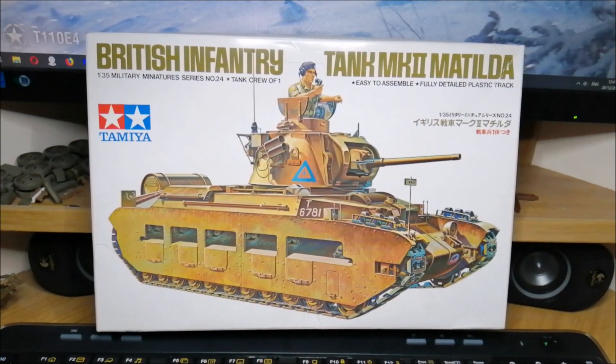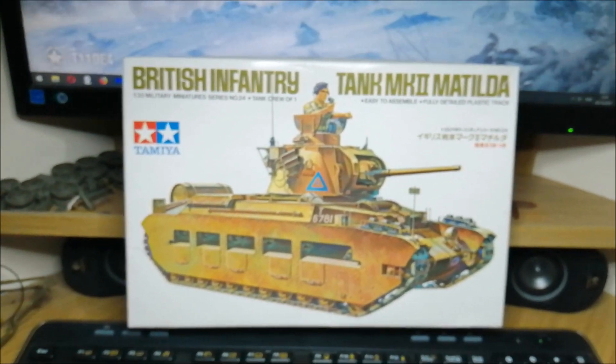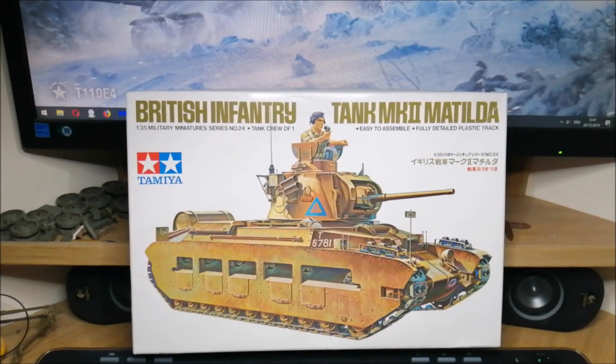Matilda Mark II and the Matilda Mark II — so there you go, guys. Thanks a lot. I'll see you on the next one soon. Cheers, all the best, bye.